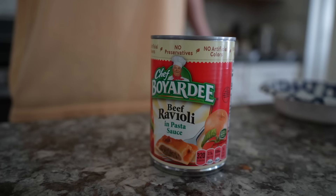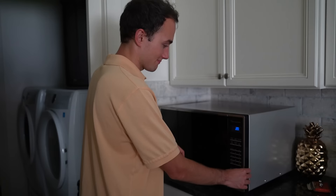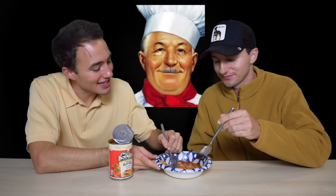Chef Boyardee Beef Ravioli in pasta sauce. This is the classic — this is the one that started it all, at least in our family. This was always the top dog of Chef Boyardee. I'm excited to see if it tastes way different than the mini. I'm just going to go in with the whole ravioli, no bites, just one big bite. You got more meat. Was the meat always like this? I think it was, we just didn't have standards as kids.